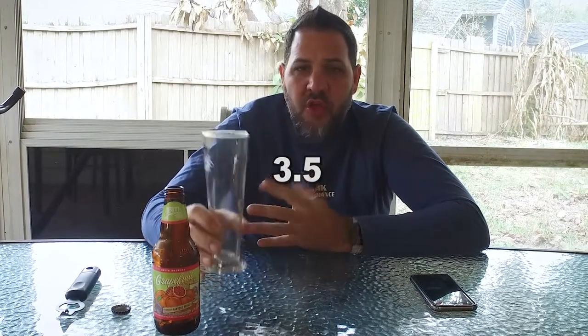I'm gonna rate this beer a 3.5 out of 5. Nothing special enough to give it more than a 3.5, but it's quality enough to earn a 3.5. See you on the next beer, which is the Big Easy IPA. Until then — cheers!